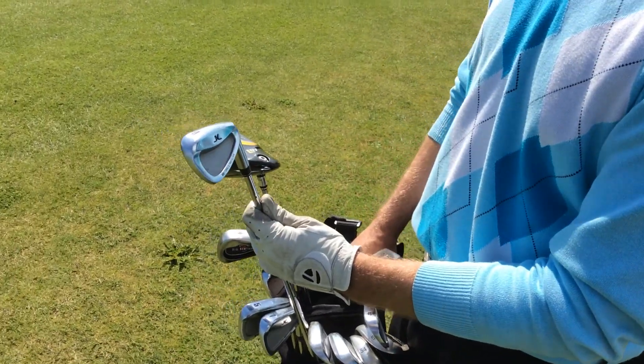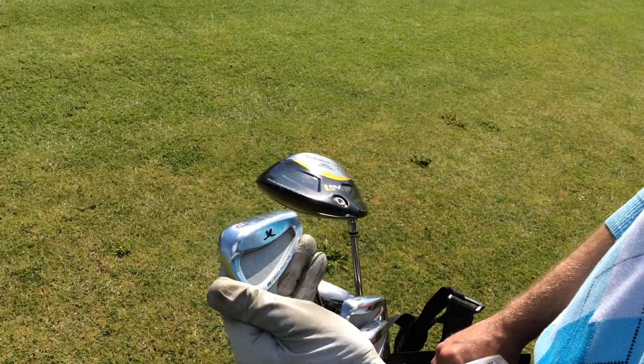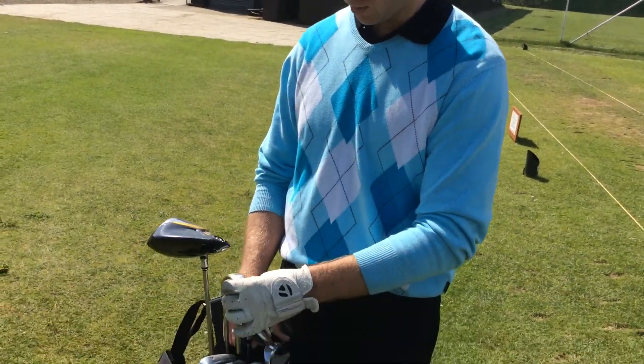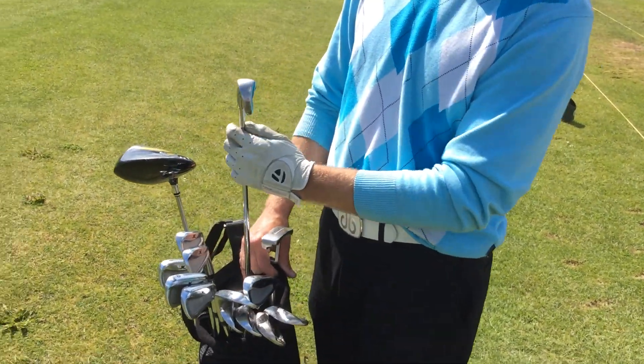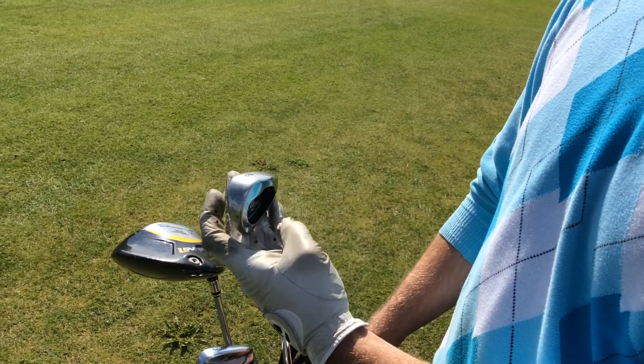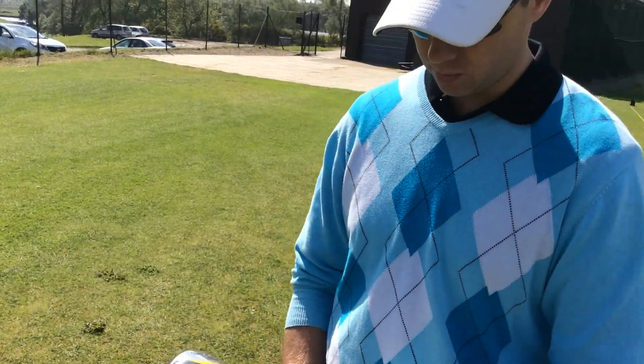What I've got is the prototype forged John Letters irons. I've loved these clubs from day one, though they're maybe just getting a little bit old, so I'm possibly going to change these. What I have in my bag — not a lot of people have these days — is the two iron. I've got the Callaway Big Bertha two iron, which I like. A lot of people favour the fairy rescue clubs, but I advocate that I can hit that two iron low or high, which is quite good.